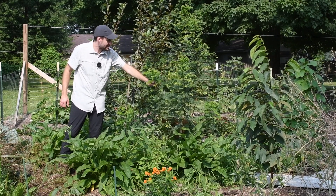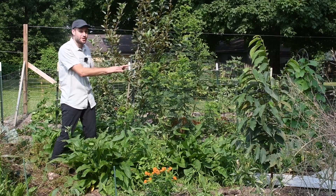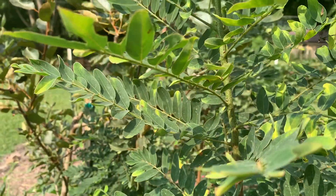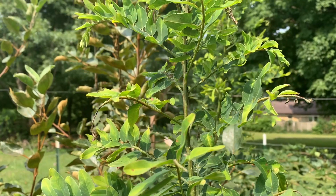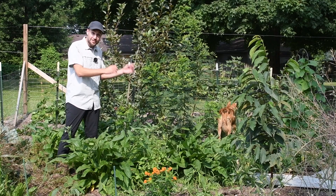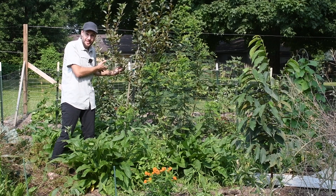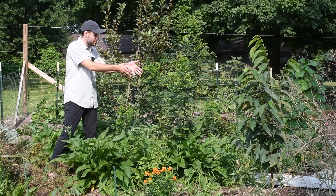This right here is an amorpha false indigo and I may have planted it a bit too close to the apple tree, but here's what it does. This is called a nitrogen fixer, and so this shrub grabs nitrogen out of the air and puts it into little nodules on its root system, and so eventually that nitrogen will be shared with the other plants that are around. So this apple tree doesn't need fertilizer because it's getting some nitrogen from this plant here.